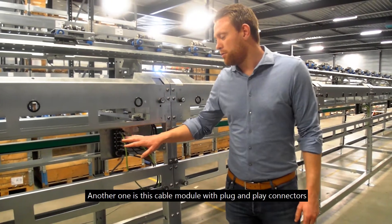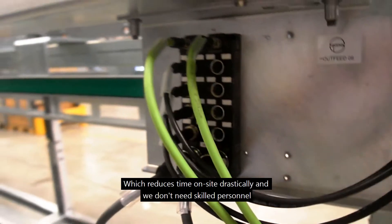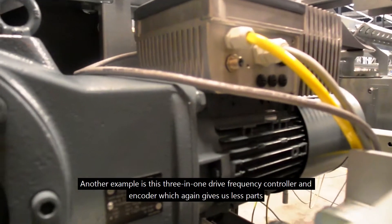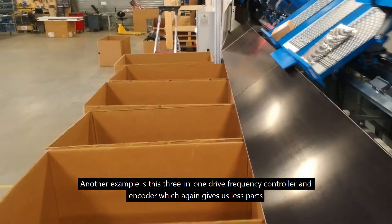Another one is this cable module with plug-and-play connectors, which reduces time on-site drastically and we don't need skilled personnel. Another example is this 3-in-1 drive frequency controller and encoder, which again gives us less parts.